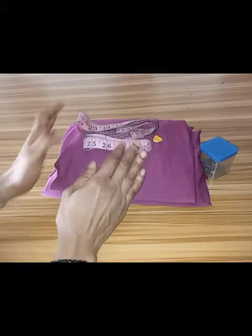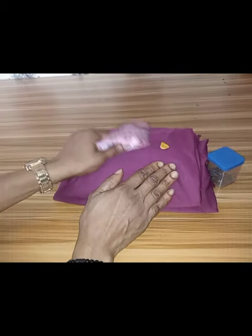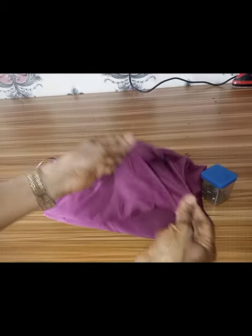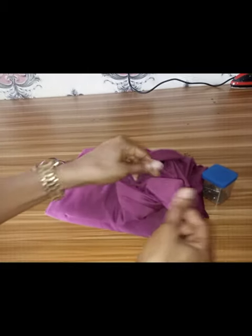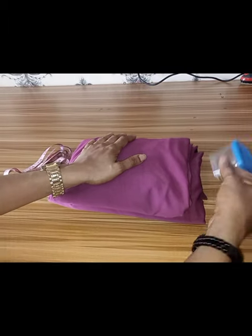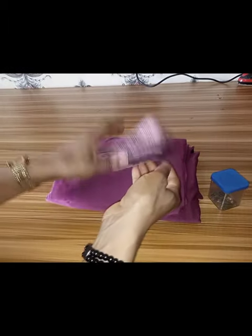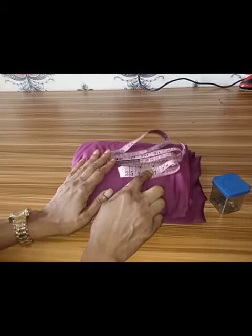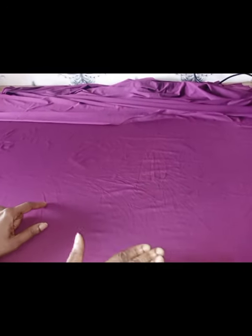Alright guys, to sew that style, this is the material that we need. This is lycra — the lycra material is four-way stretching. I have three yards here, I have my pin, I have my chalk, and I have my tape. This is all I need to sew this style.